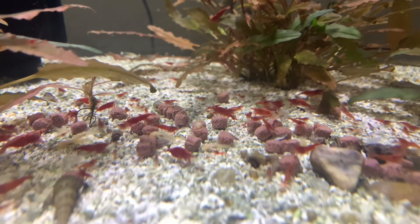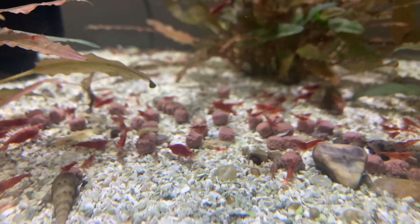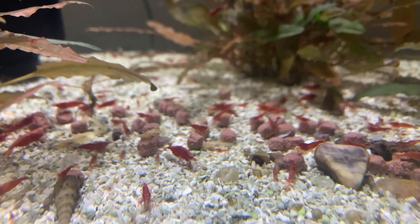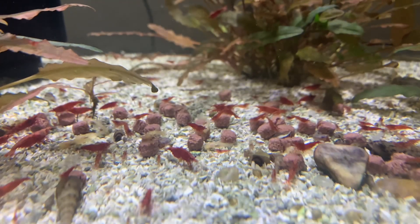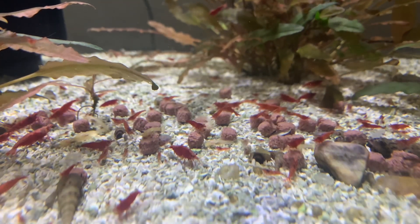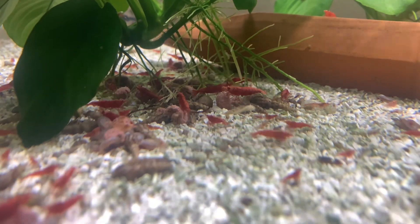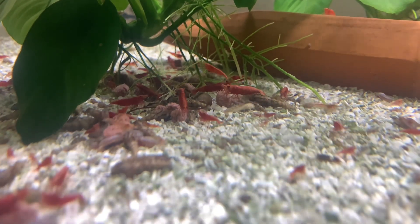To get your shrimp to look better, you can start off with high-quality shrimp, or when they start to breed, pull out the less vibrant, darker ones. The remaining darker ones will breed together and hopefully pass down that more vibrant, darker color trait.